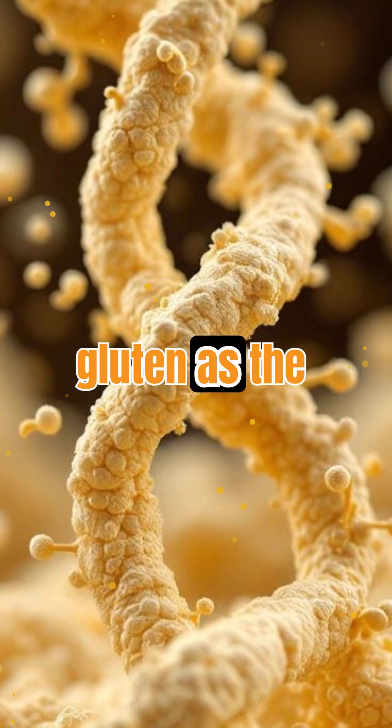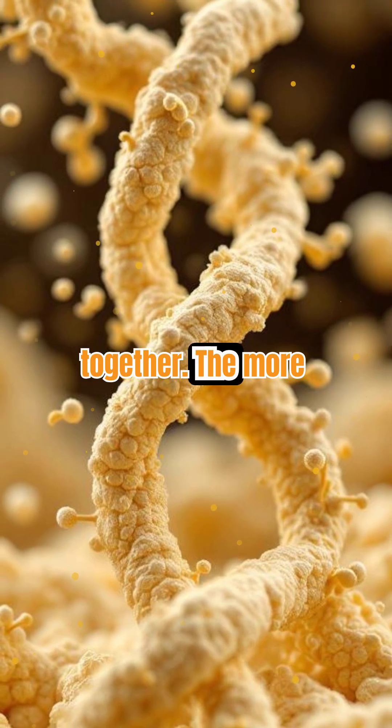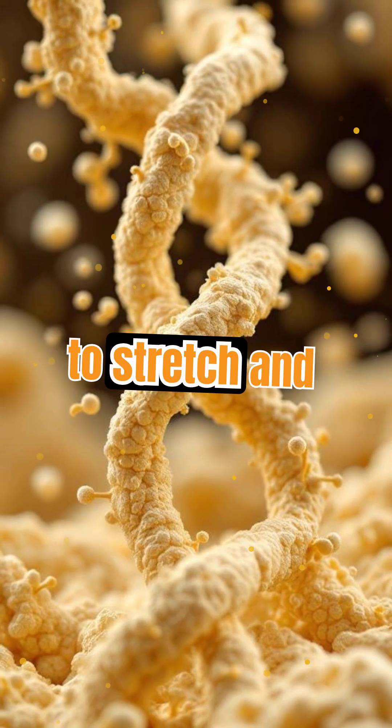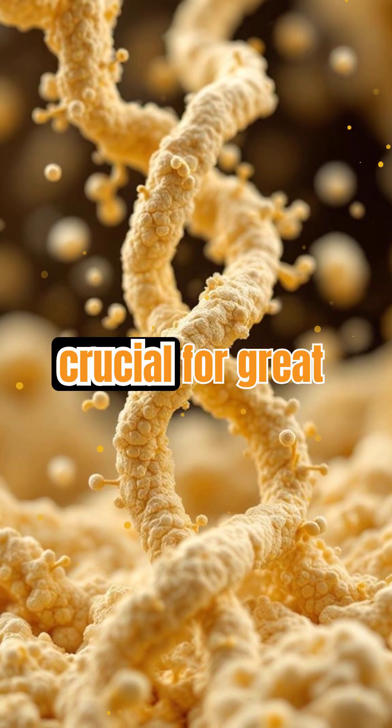Think of gluten as the scaffolding inside your bread, holding everything together. The more you knead, the stronger this network becomes, allowing the dough to stretch and expand without tearing. This is why kneading is crucial for great bread texture.